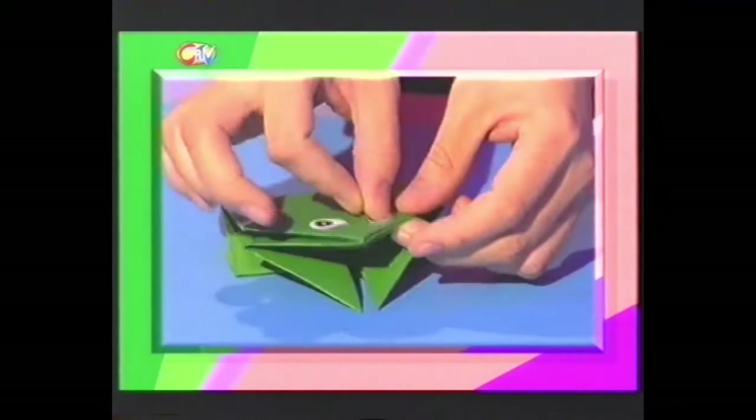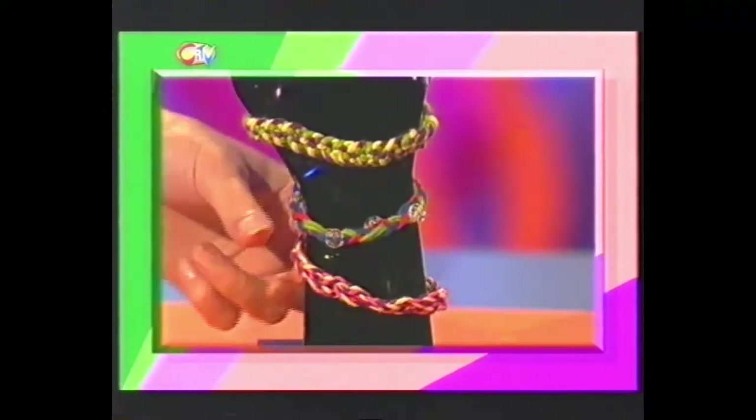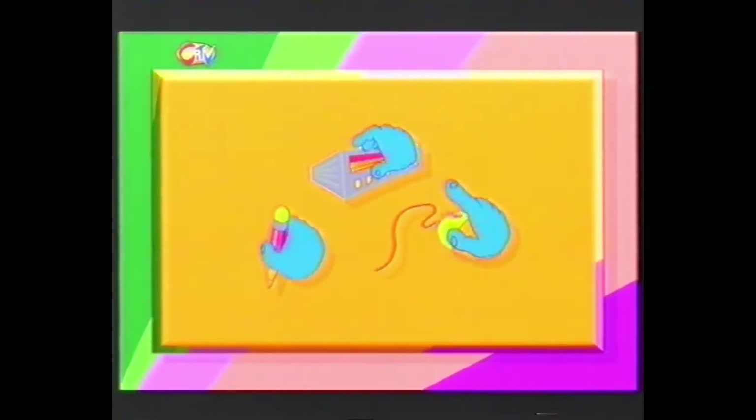Find out if just one piece of paper can become a hopping frog in our one-minute make. And we show you how to make what all the stars are wearing - friendship bracelets. And in Party Fingertips, we show you how to make a piñata for a smashing good party. And for all the fingertip details, you can video the show and play it back.